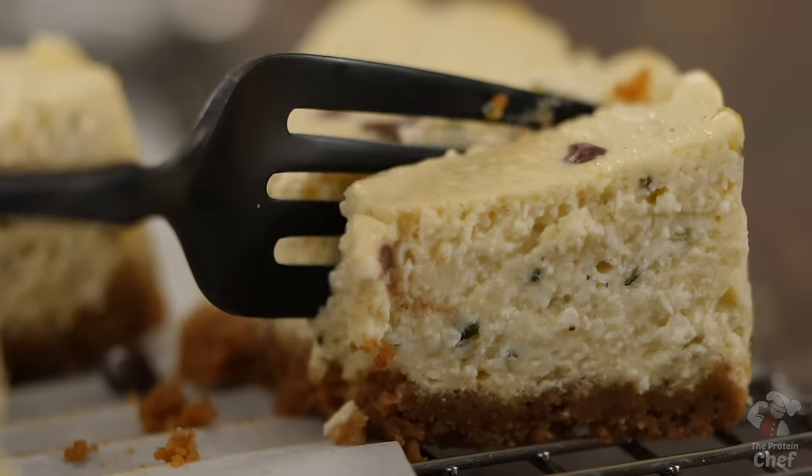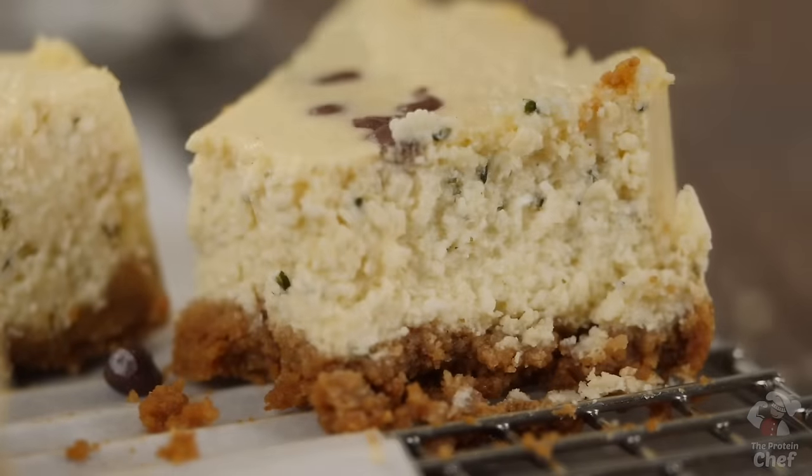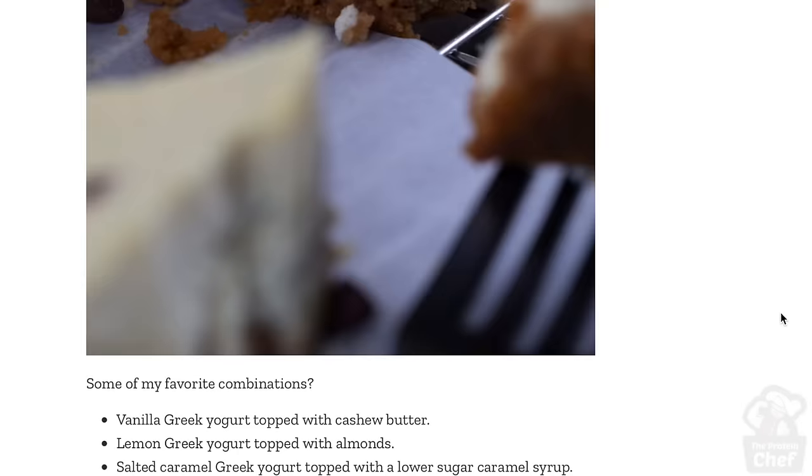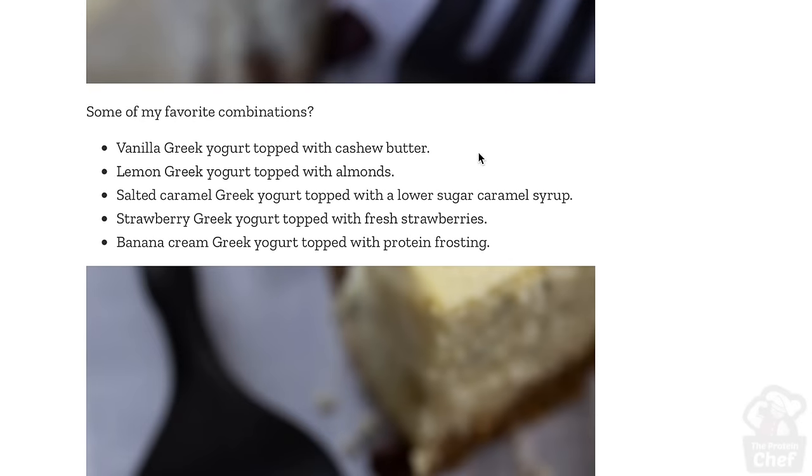A couple tips for this one. Number one, make sure you put it into the fridge for at least a couple hours to cool off, or you're not going to get the right cheesecake texture. Number two, these freeze great, so you can make a couple of them at a time if you want. And number three, mix and match your Greek yogurt and any other flavors you add into it.